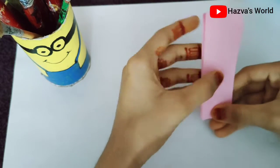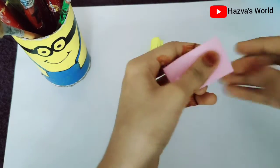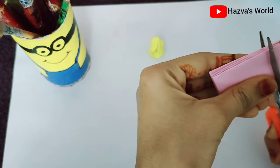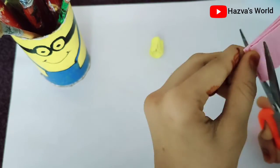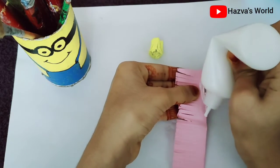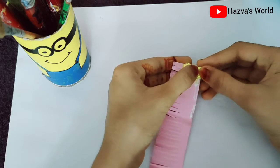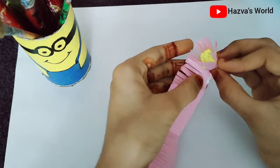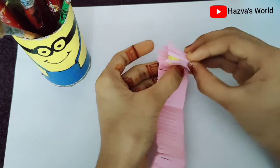We will cut it in the process. I am going to glue it. We will glue it with yellow color. I don't want to roll it like this, but it's very nice to roll it. Now we have to roll it all together.